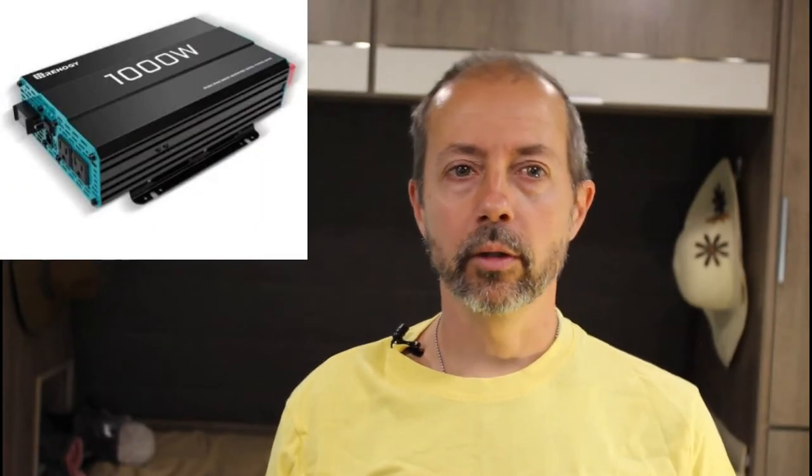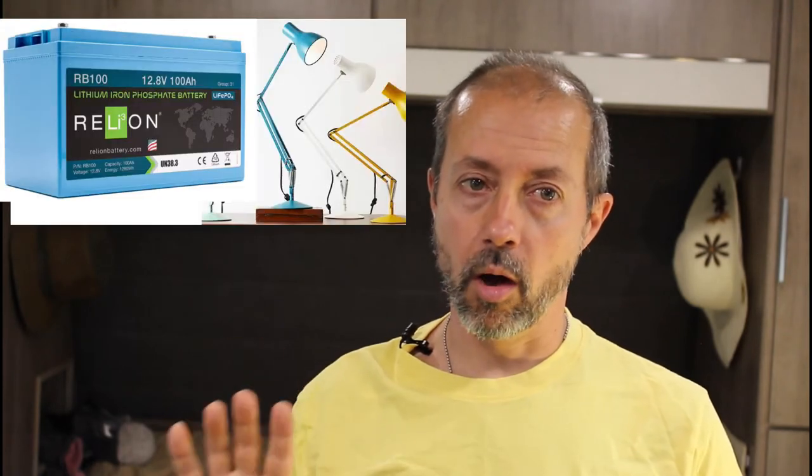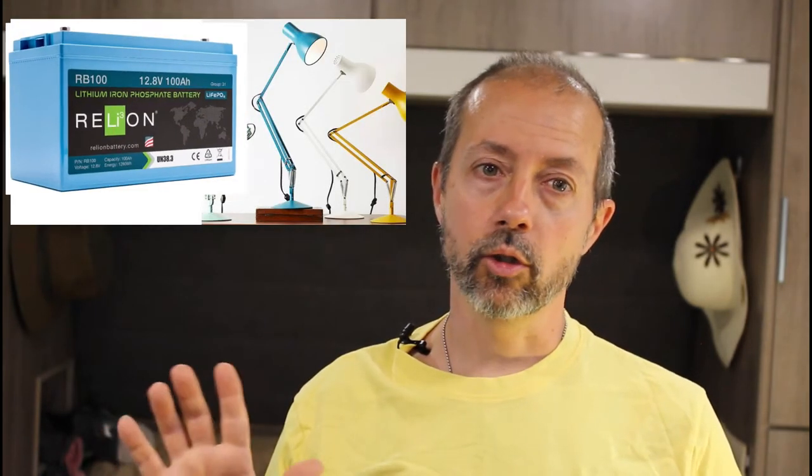We chose a rather small inverter — this 1000-watt unit from Renogy — because our electrical needs are quite simple. Of course, if we're camping off-grid we're using the battery to power all of our things, and so its charge will eventually run out and it needs to be recharged.